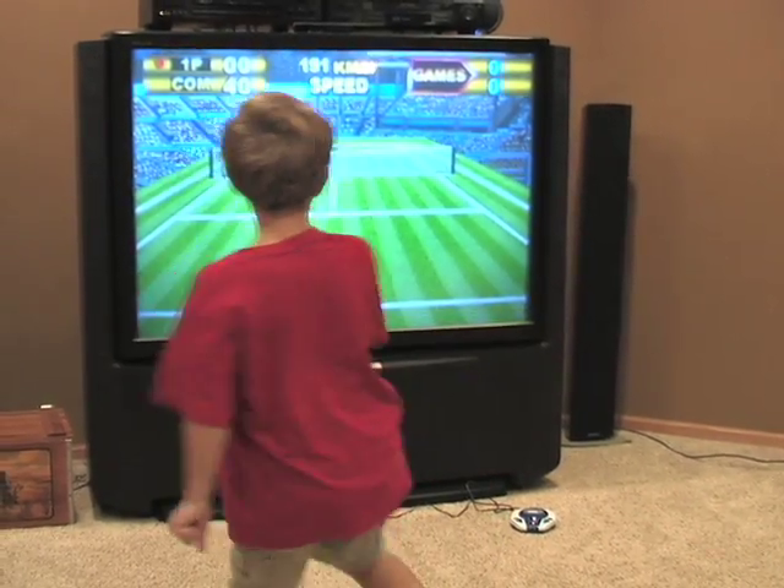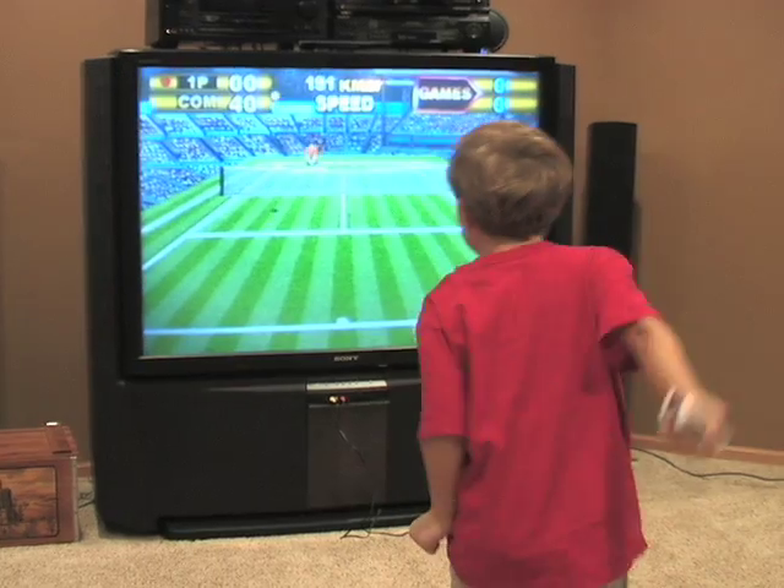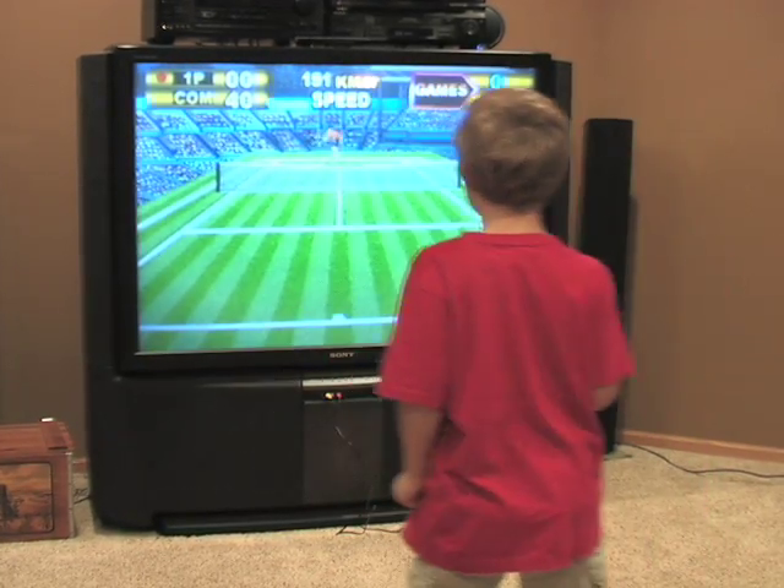Which makes the fast-moving back-and-forth play of a heated tennis match all the more fun. You really have to stay on your toes to ace this competition.